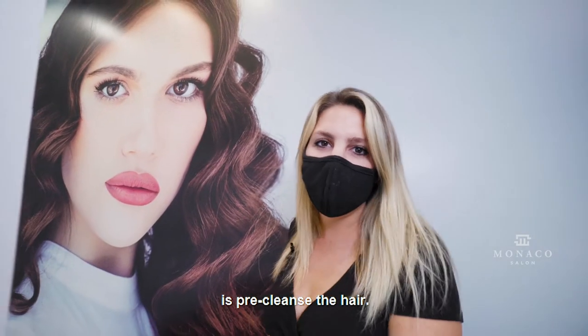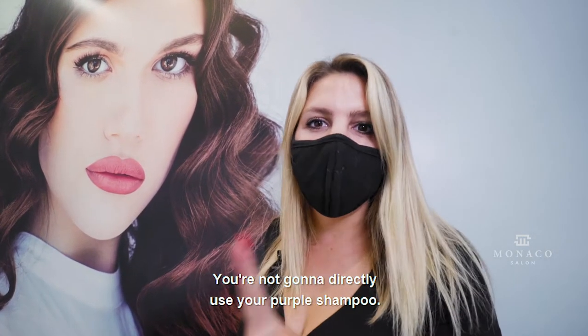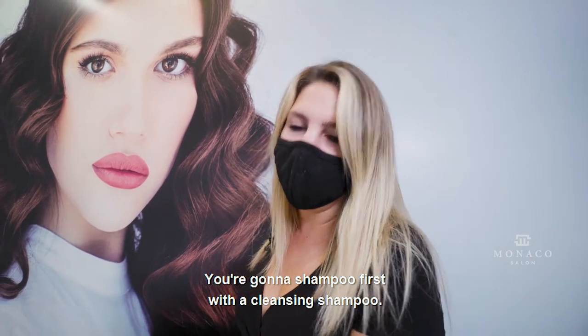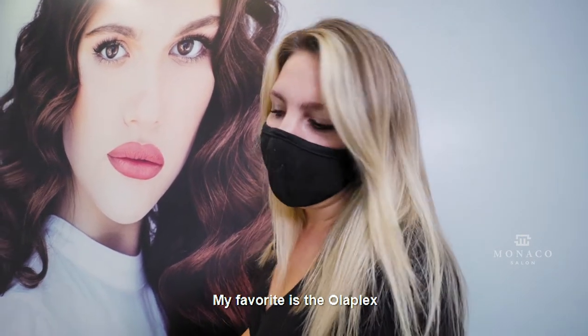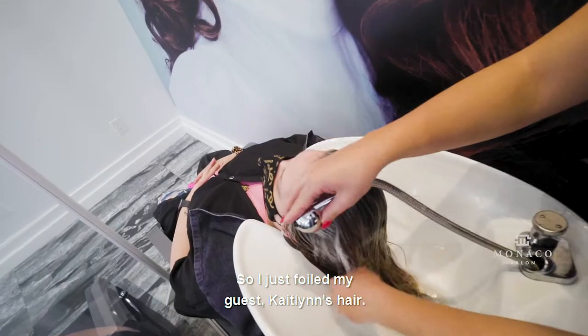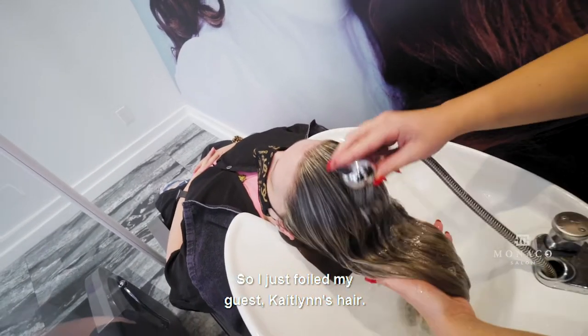The first thing you're going to do is pre-cleanse the hair. You're not going to directly use your purple shampoo — you're going to shampoo first with a cleansing shampoo. My favorite is the Ulva, but you can use any regular shampoo first.